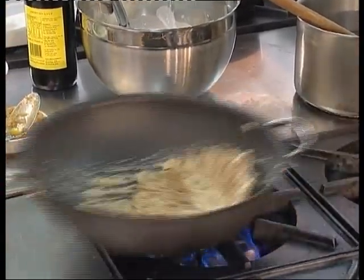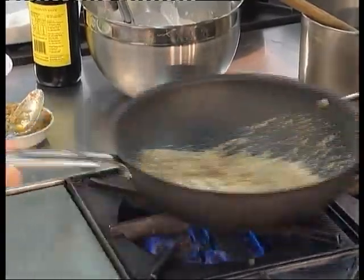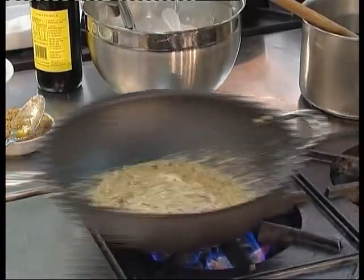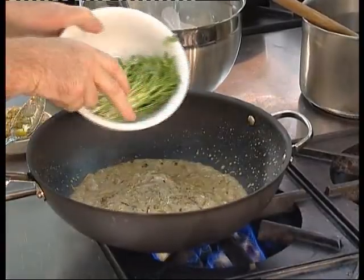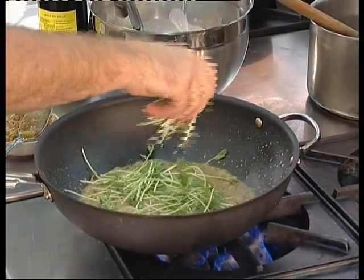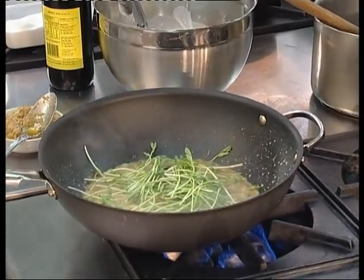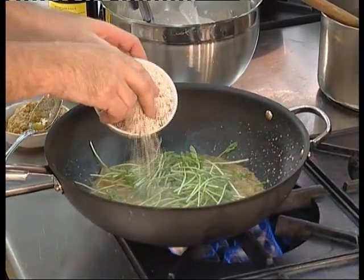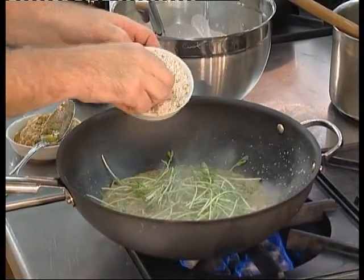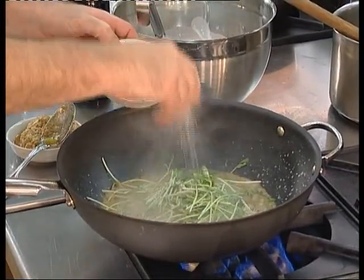Whilst we've been cooking this sauce base, the kangaroo is resting nicely. Finally we're going to add some snow pea shoots. In this process you can add whatever vegetable you like. The snow pea shoots give it a slight nuttiness. Finish this off with some toasted coconut — it's very important to toast the coconut to release the flavor fully.